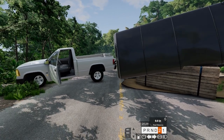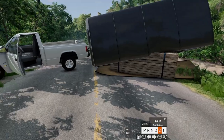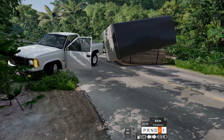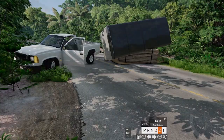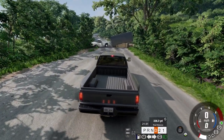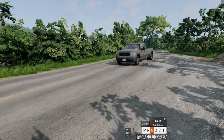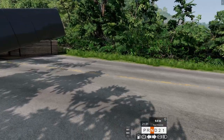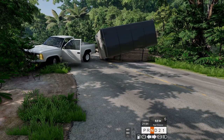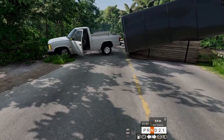I think I need a bigger truck if I'm going to be towing. I'm like halfway up the mountain. I don't know how the trailer just flipped over and the truck didn't.